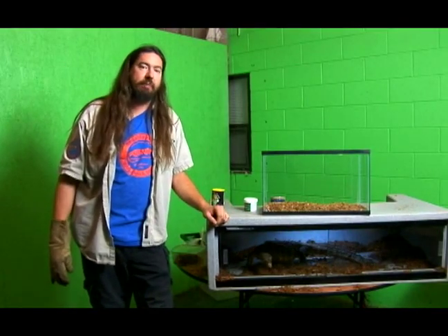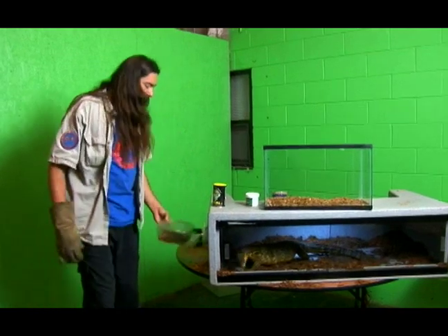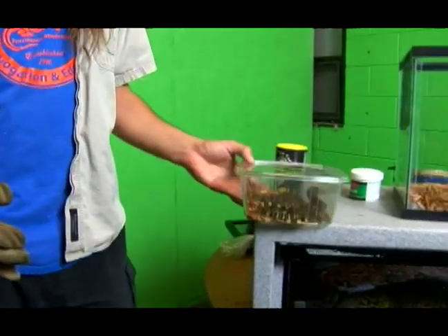Alright, welcome to Regal Reptiles. Today we're learning about Sumatran or Malaysian water monitors. We have some baby specimens and these guys are born at about 8 or 9 inches and then they rapidly grow.